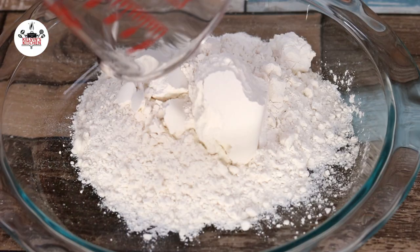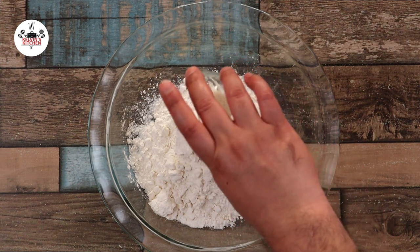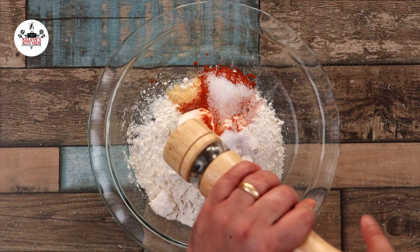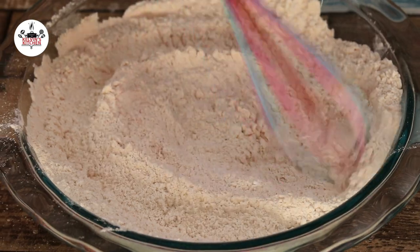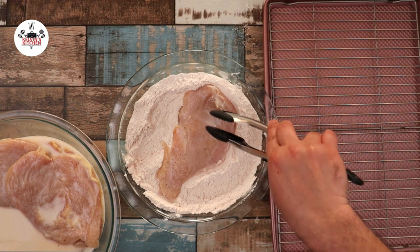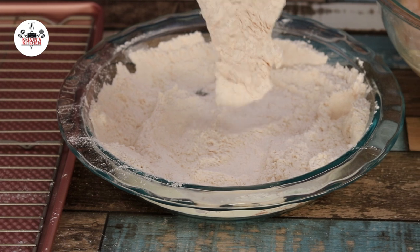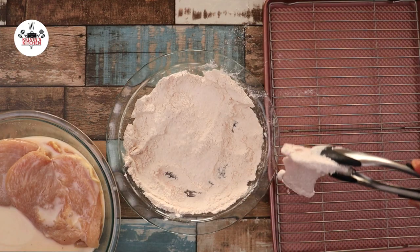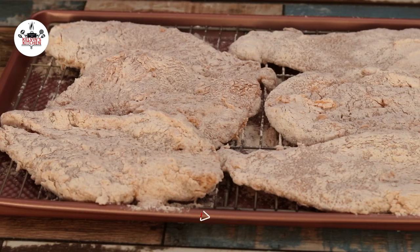A few hours later, in a shallow bowl, add in one and a half cups of all-purpose flour, one teaspoon of baking powder, one teaspoon of onion powder, one teaspoon of garlic powder, one teaspoon of paprika, two teaspoons of salt, and one teaspoon of freshly ground black pepper. Then whisk until thoroughly combined. Remove one piece of chicken from the marinade at a time and coat in the flour mixture. Ensure that every part of the chicken has been evenly coated in the seasoned flour. Once evenly coated, transfer into a wire rack and follow the same process with the rest of the chicken.